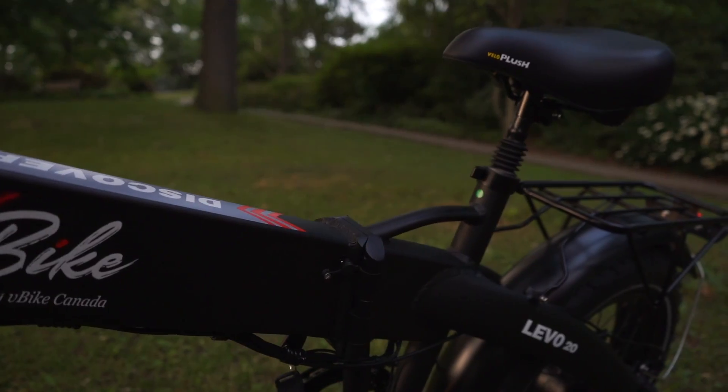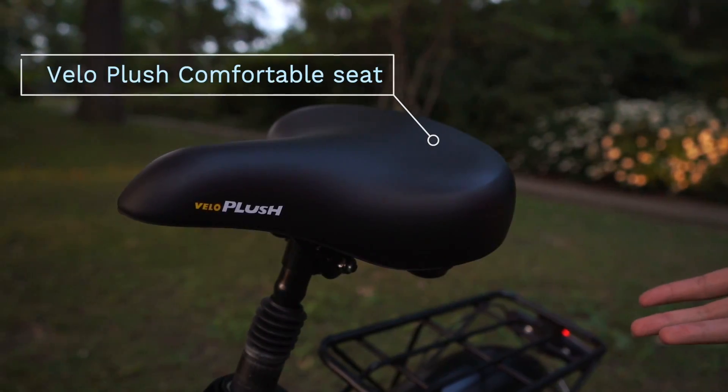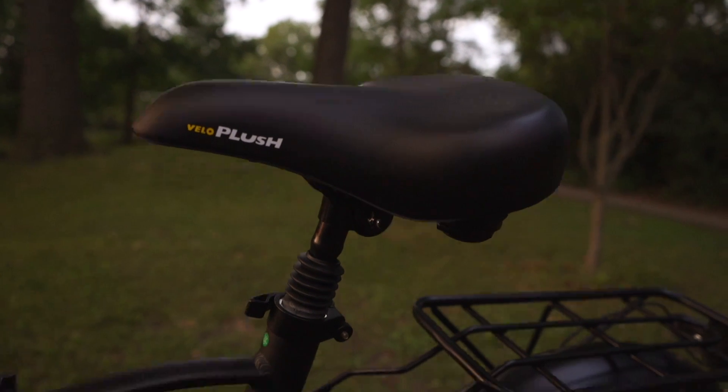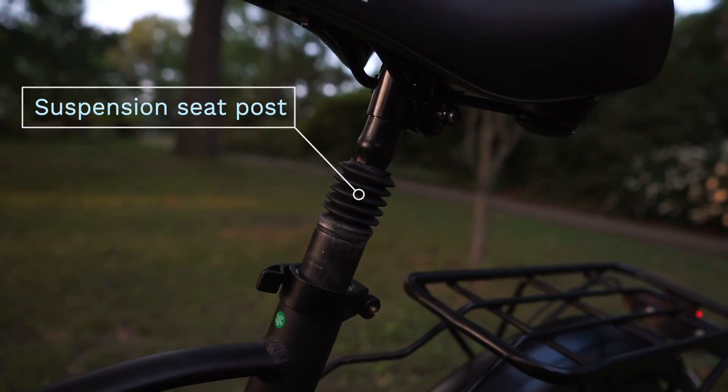Moving back here, we can also see the Velo plush unisex seat. This is a super comfortable seat which is mounted on top of a suspension seat post and rubber shock absorbers for a comfortable ride.